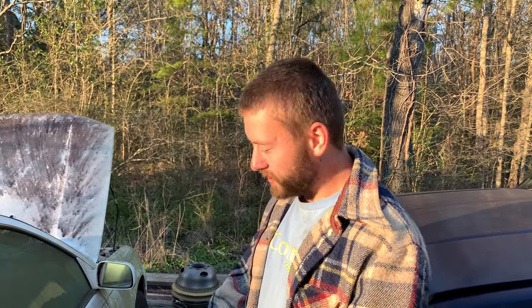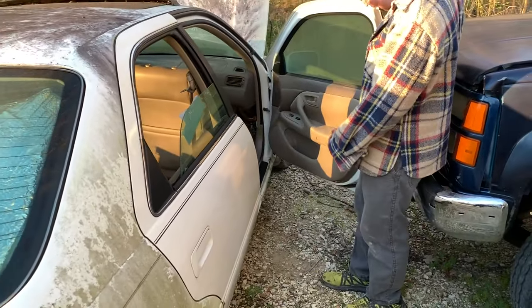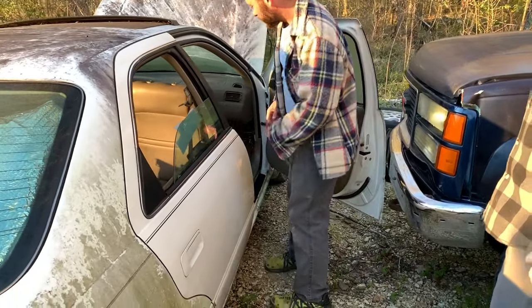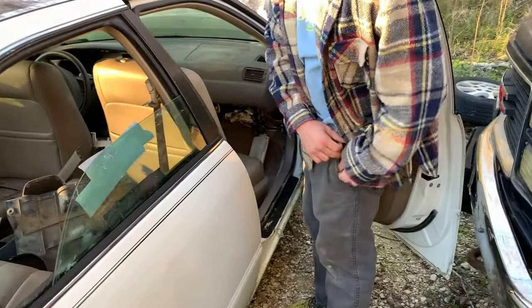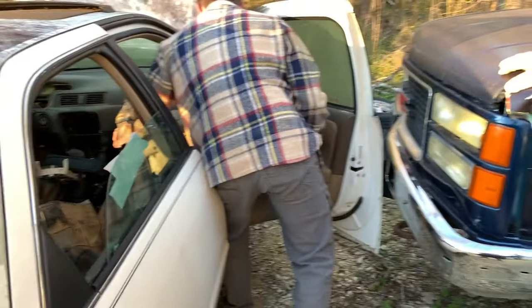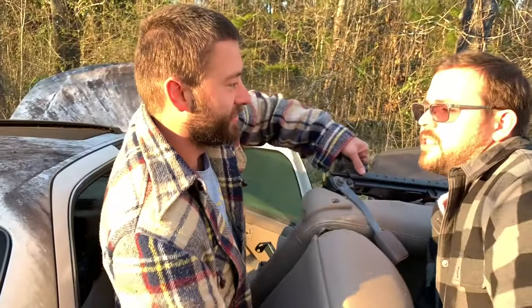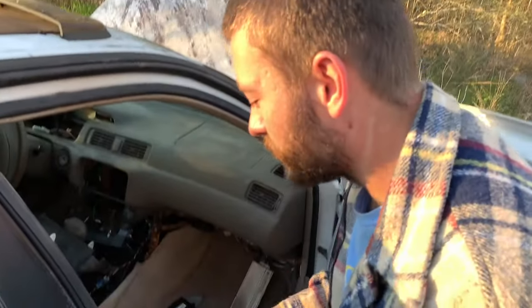We're going to be removing a door off a 97 to 2001 Toyota Camry — it's going to be the back door. The driver's side and passenger's side doors are taken apart the same way. First, we're going to get the seat out of the way. Most seats don't usually just come out like that, but this one does. You don't need to take the seat out, but we have the availability to do so.